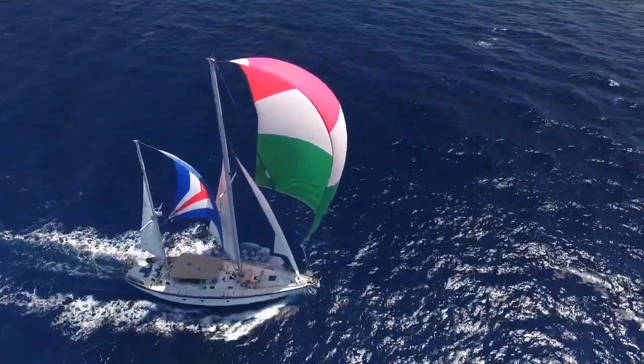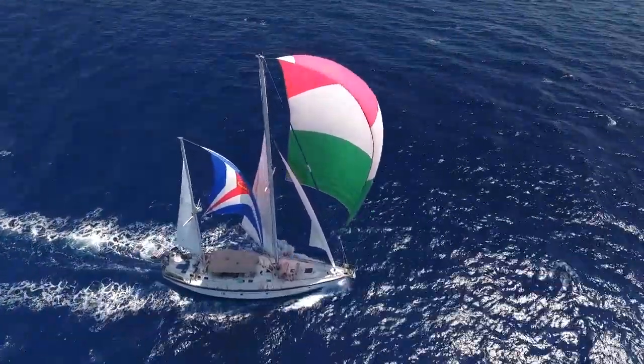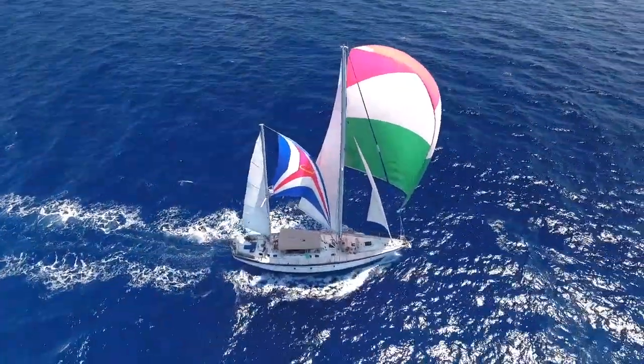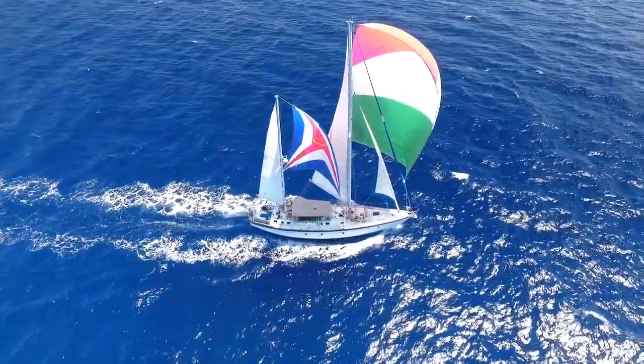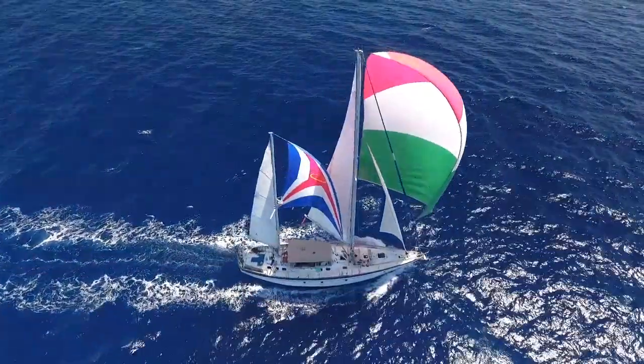We have our large asymmetrical spinnaker up — about 2,000 square feet. We've got our staysail pulled out just for fun, because it's there and we can still use it to add a little bit of balance. Our mainsail, our mizzen staysail, and then our mizzen sail.